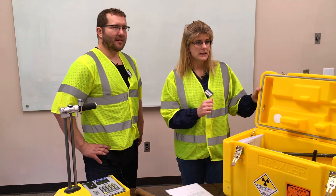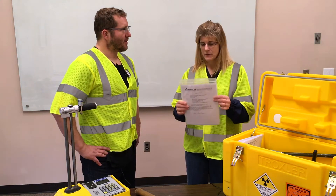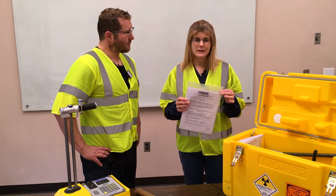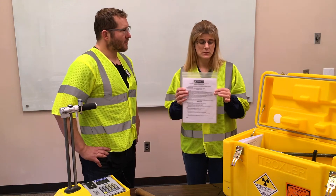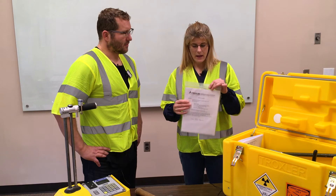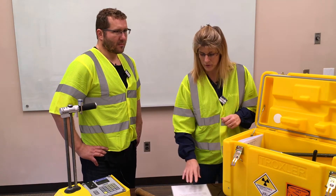So the next thing to be sure of is that you have the proper shipping papers: your bill of lading and your emergency response information sheet. Those are the two things you have to have when transporting the gauge. Some companies like to have other things, like a copy of your license, leak test results, training certificates, or company procedures — that's fine. But as a minimum, your bill of lading and your emergency response information must be with you at all times when you're transporting the gauge.